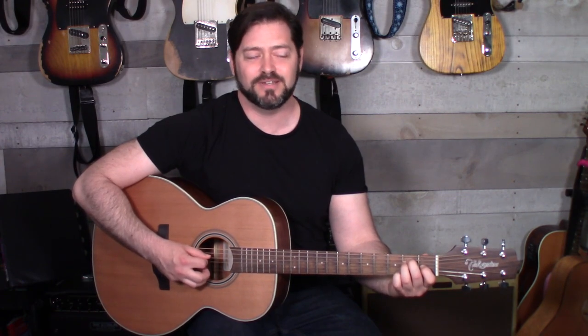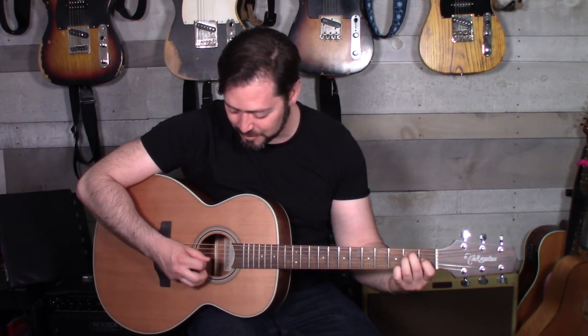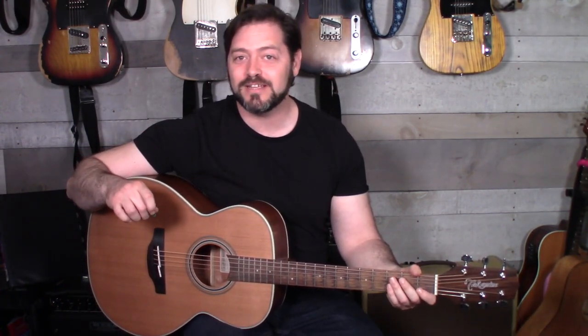I'll give you one more technique: try string skipping. So as you're arpeggiating the chord, instead of playing six, five, four, three, two, one in order, you play six, four, five, three, four, two, three, one. Make sure that you're always alternating — down, up, down, up. Notice I'm still using my pinky for that. Again, you can try it or not, but that's a way to gain control when you're moving more than one string over at a time.